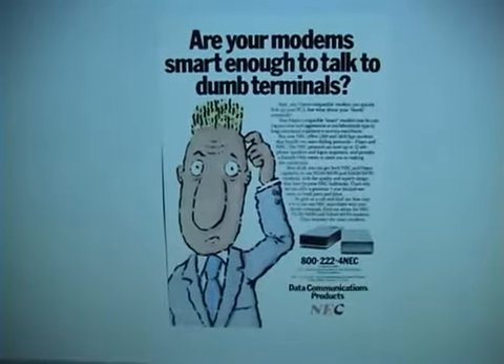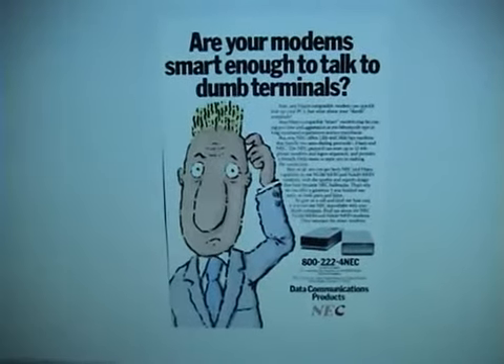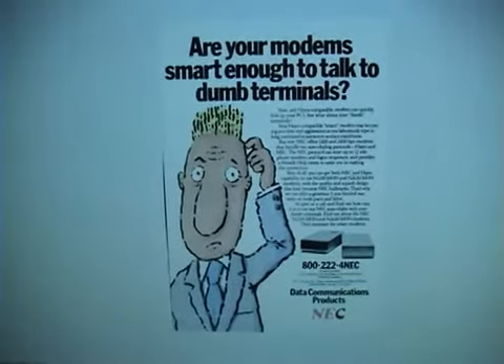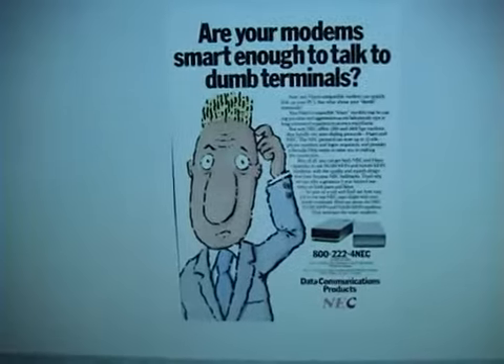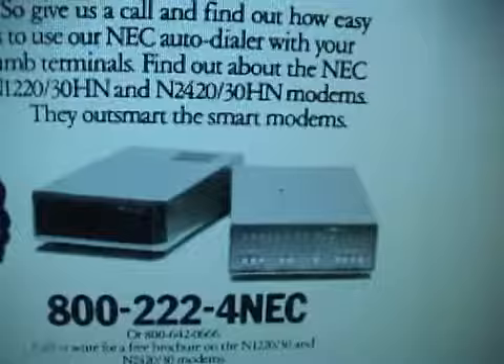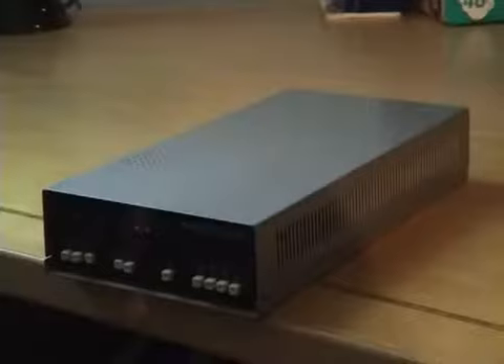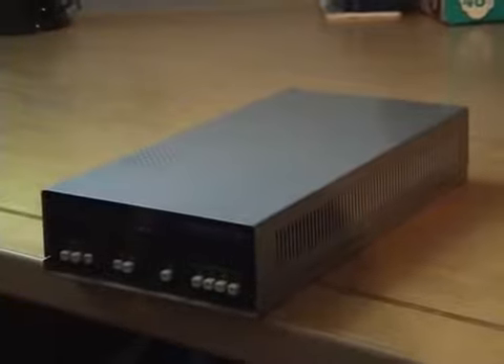Here is an advertisement for this modem from 1986, I think. "Are your modems smart enough to talk to dumb terminals?" There's a picture of the modem. This modem was built in January of 1988, two years before the introduction of the World Wide Web.